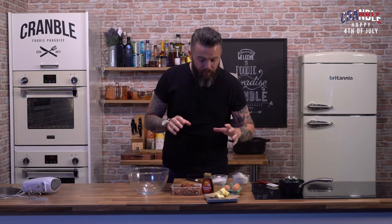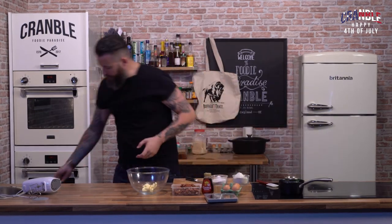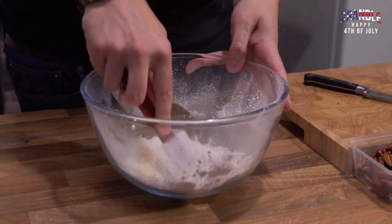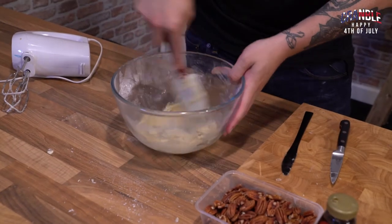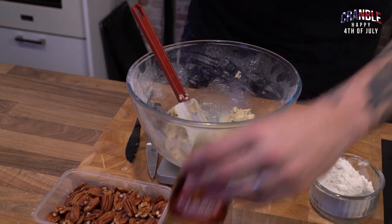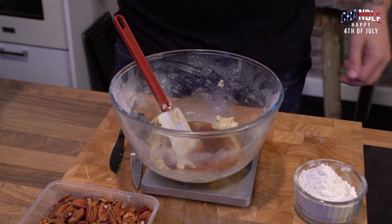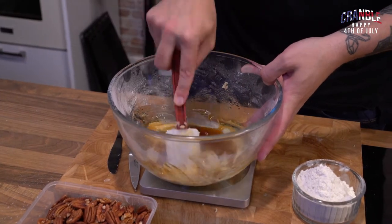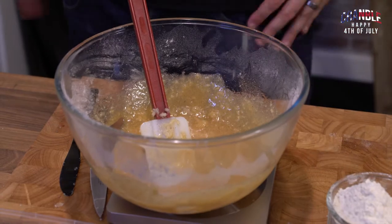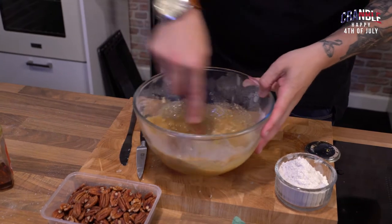While that's resting, I'm going to crack on with the filling — it's really easy, a traditional cake base but totally not. Into a bowl: butter and sugar, cream those together. Next we add our syrups. I'm weighing these out live: 175 grams of treacle — might seem like an awful lot — and then 175 grams of golden syrup. Stir that in.